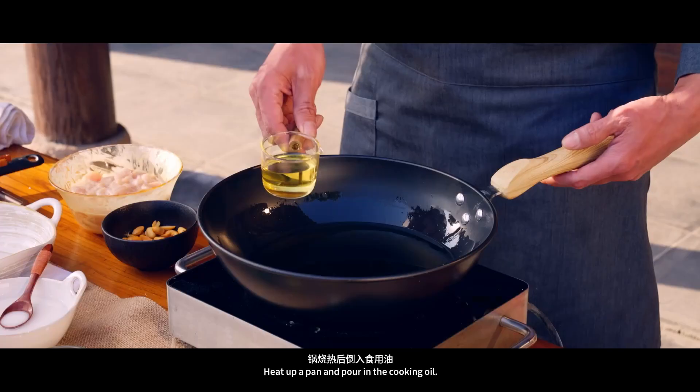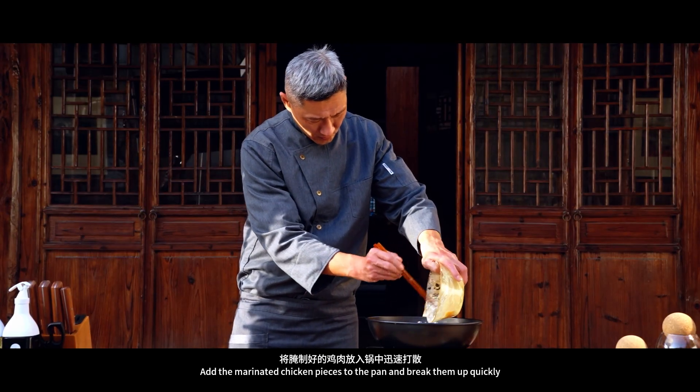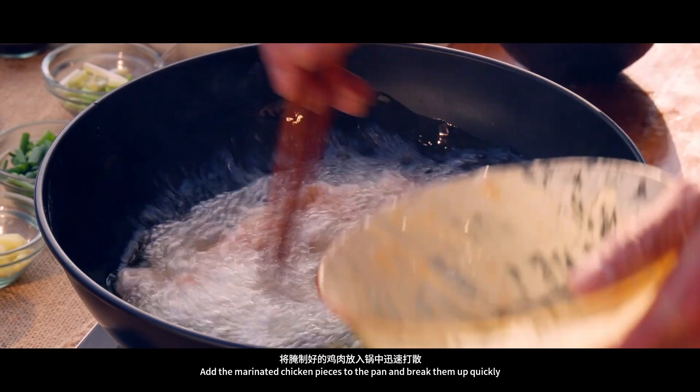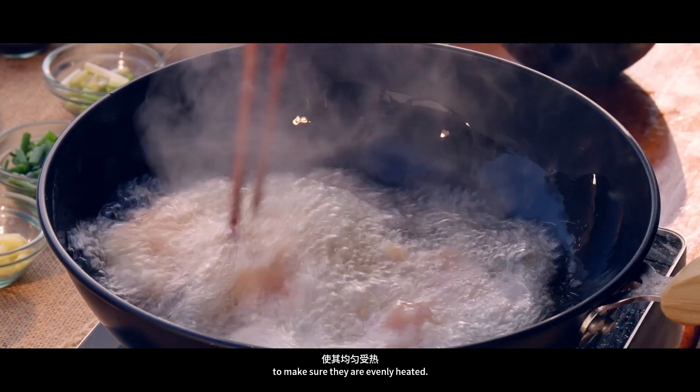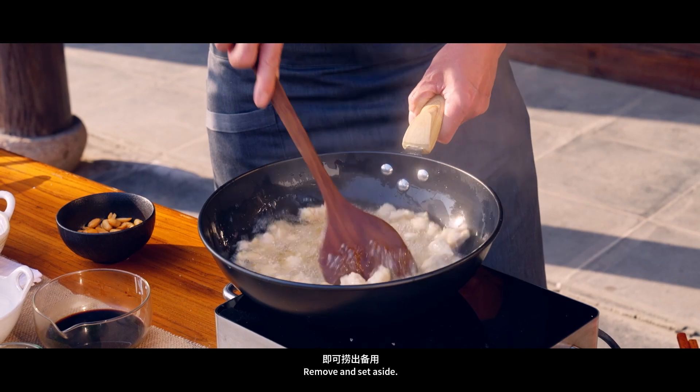Heat up a pan and pour in the cooking oil. Add the marinated chicken pieces to the pan and break them up quickly to make sure they are evenly heated. Stir fry until the chicken turns white, then remove and set aside.